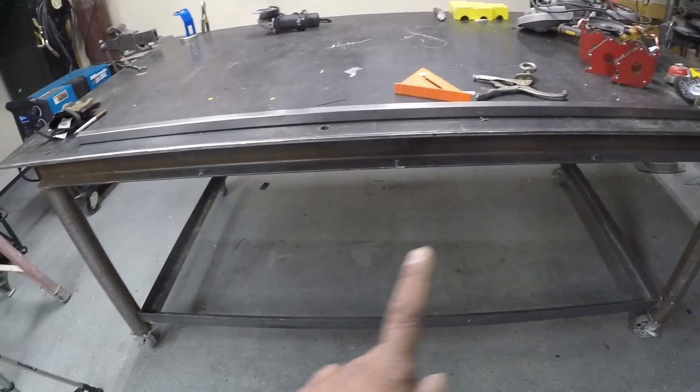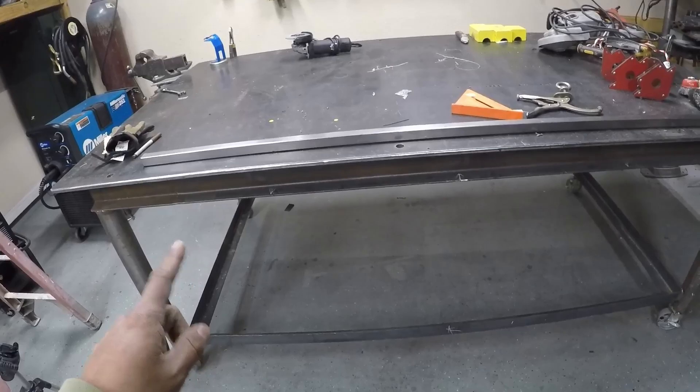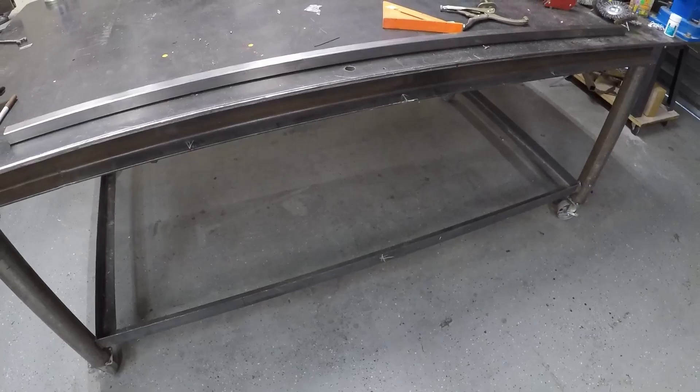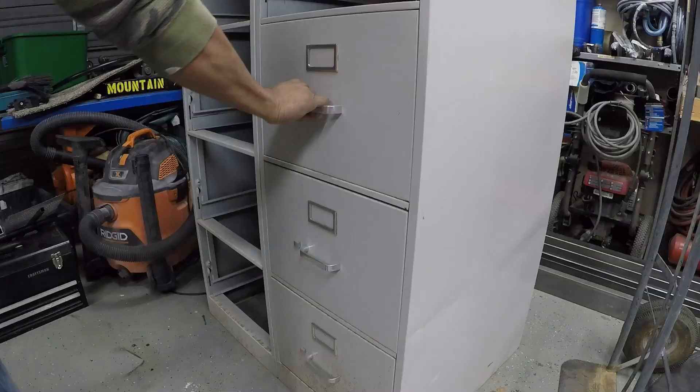Ahorita les voy a compartir todo el procedimiento de cómo lo voy a ir haciendo para lograr instalarlos al puro centro de la mesa, para que me siga dando el espacio para instalar mi máquina de soldar, la de varilla. No se diga más, acompáñame en el proceso.